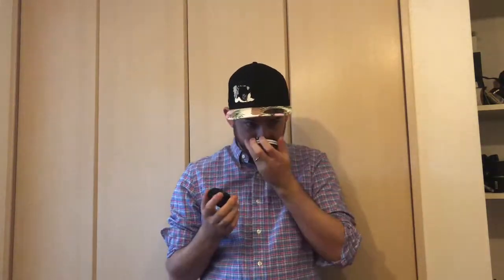Hi there, welcome back. Today we're gonna try the General Onyx. I haven't opened this one yet and haven't tried it yet, but I finished my last couple packets of snus and I'm ready to try something different. So here we go, we're gonna open it up and check it out. I hate opening these things — but there we go.